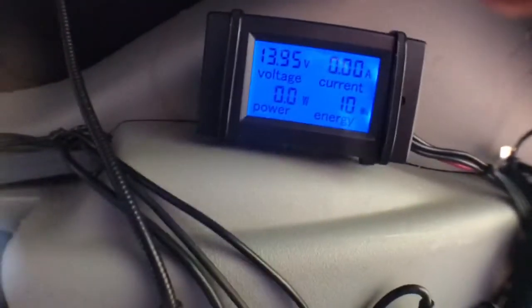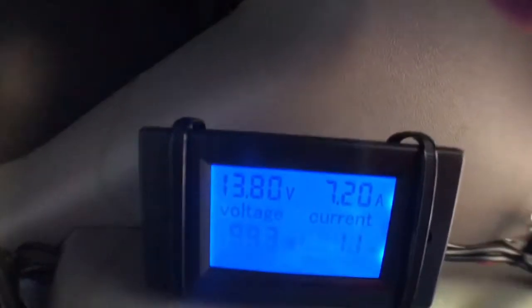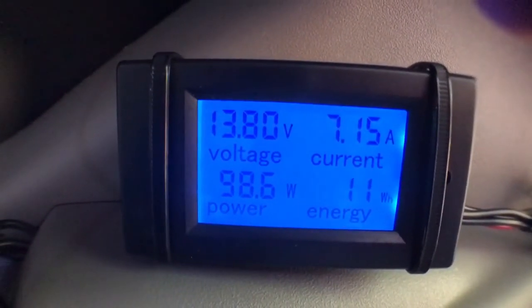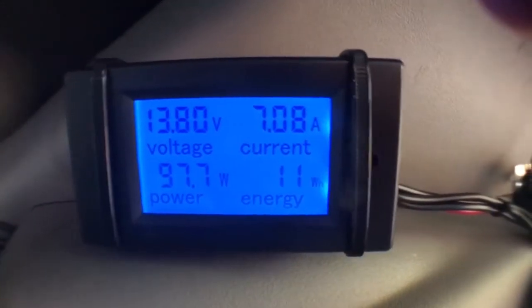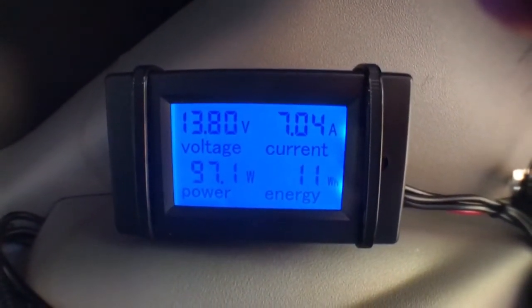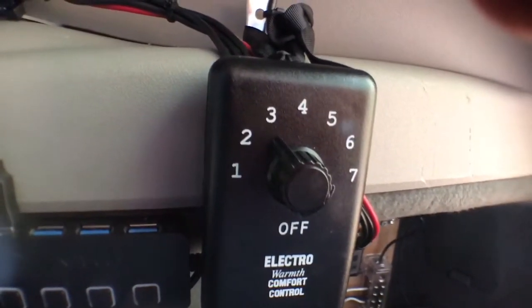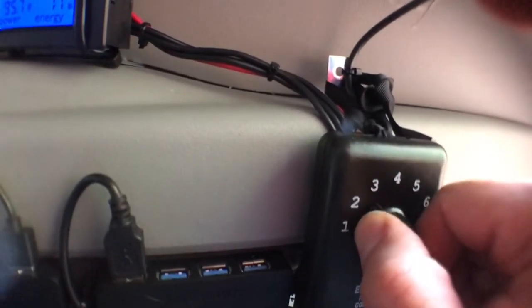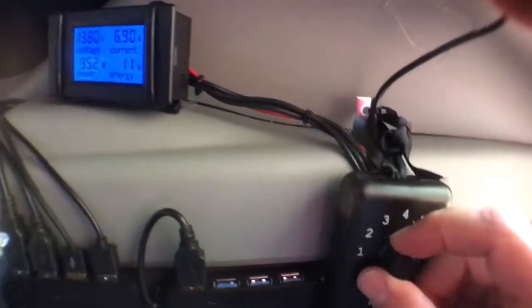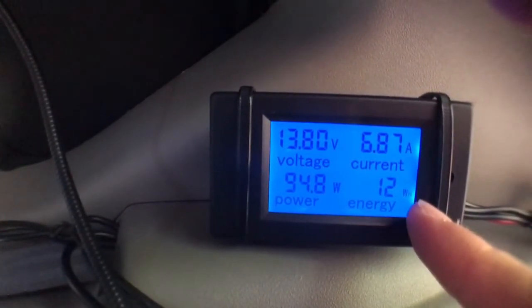Let's test out the electric blanket. It's sitting at all zeros, so I'll kick it up to setting three. This was surprising — it was rated for 75 watts and I was calculating about 6 amps, but it actually draws 7 amps and almost 100 watts. The great thing about having the thermostat is that it cycles on and off, so it'll always use 7 amps when on. I found that at setting 3.5 it's very toasty warm. With this meter I can reset it and calculate watt hours and amp hours over a full night.